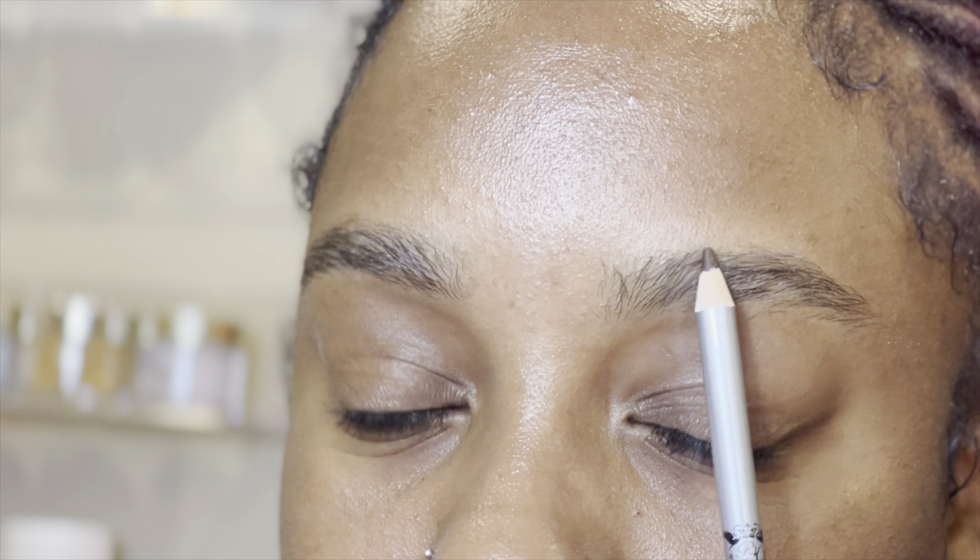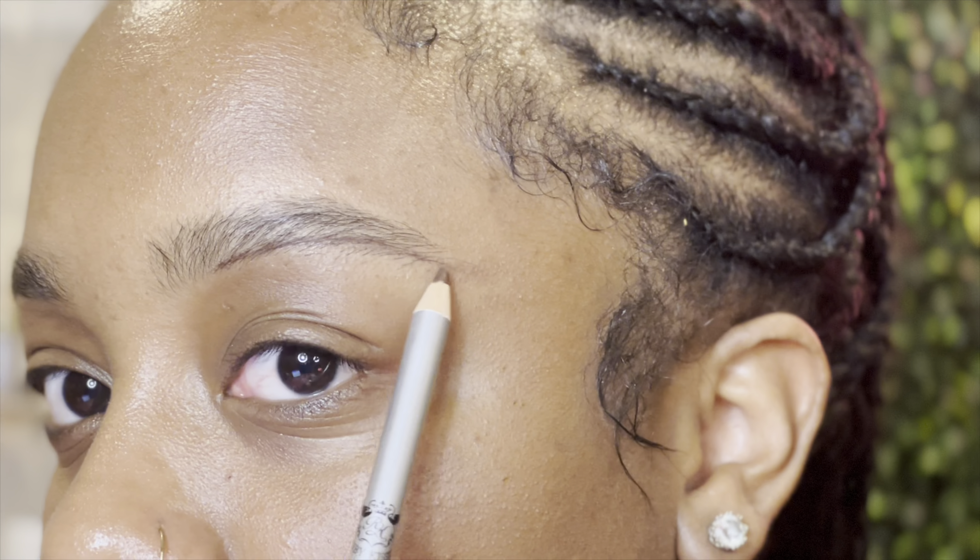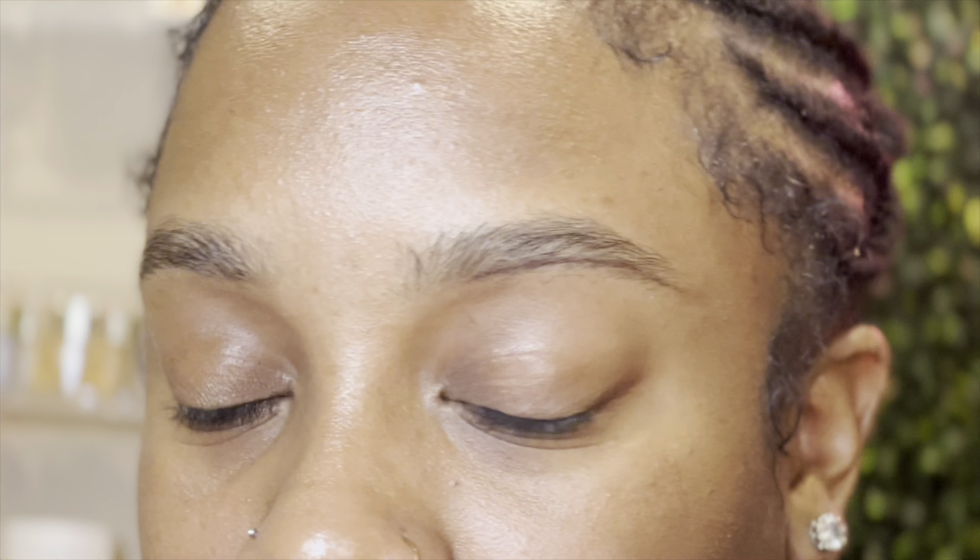The first thing I like to do is outline the eyebrows. I outline the bottom first, then the top. When I'm outlining, I like to start a little further in and work back. I stop at where my natural tail ends, but if you want a longer tail you can draw it on however you like.